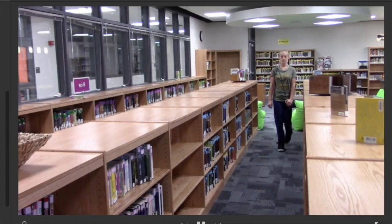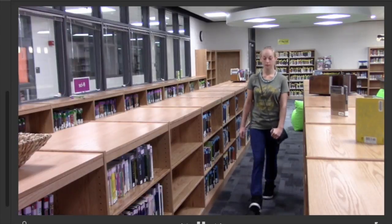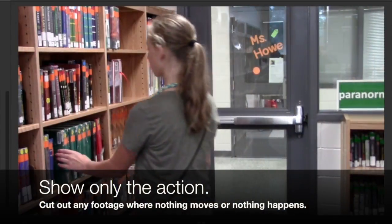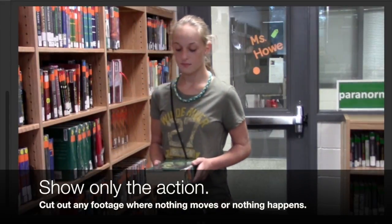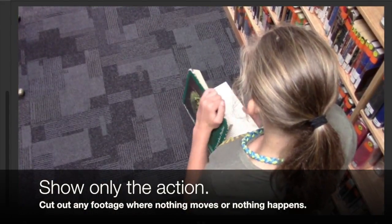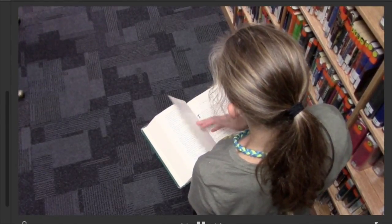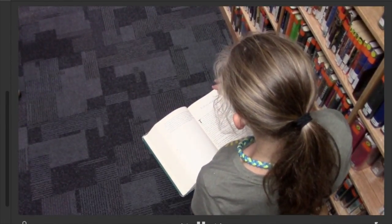Here we have her walking down the aisles. Notice that the editing is really tight. When I say shots, keep them as short as possible. As soon as she leaves, we cut to the next shot, and we don't have her standing around in between. She picks up the book, we cut to the next shot. She walks up to the bookcase, we cut to the next shot immediately.